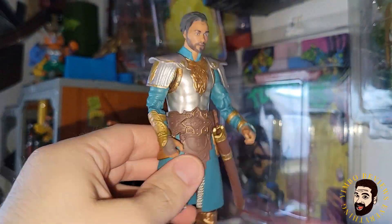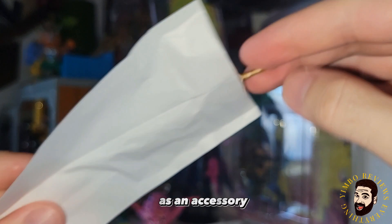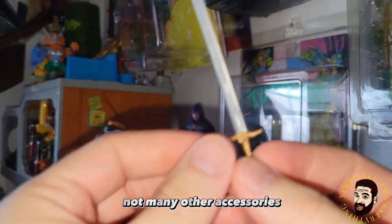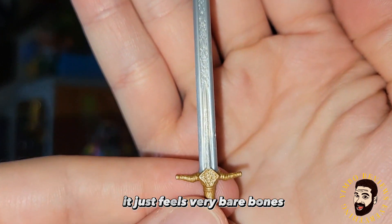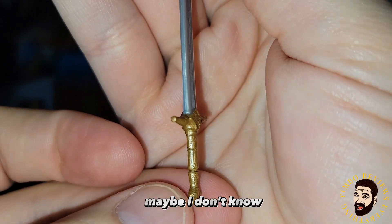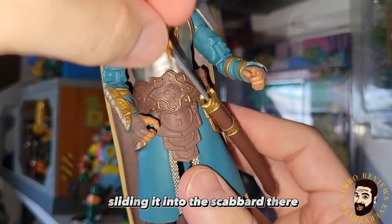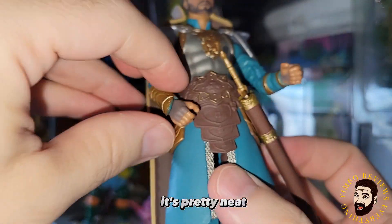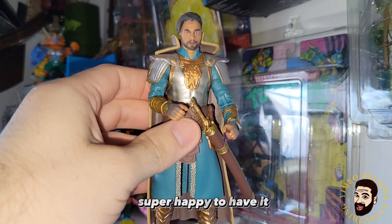He's got the scabbard — it's a beautiful figure. I do wish it came with more than just the one sword as an accessory. Granted, there's really not many other accessories for him in the movie, so I don't know what they could have done. It just feels very bare bones — maybe a better sword, extra weapons, expand the character. Sliding it into the scabbard is pretty neat. This figure looks incredible, especially as a movie fan. Super happy to have it.